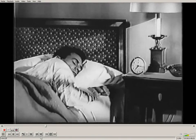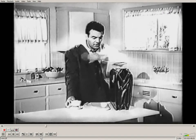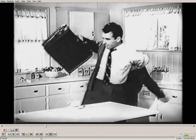Ever oversleep after shutting off the alarm to grab that extra 40 winks? Then you rush, rush, rush all day long trying to catch up.